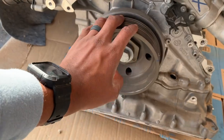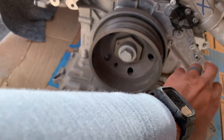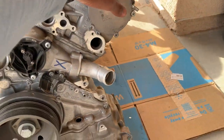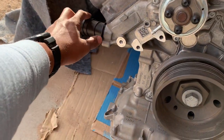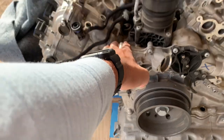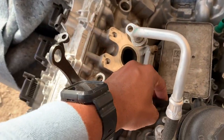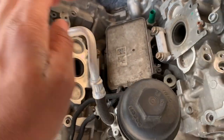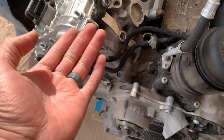I'll probably also need the bottom of the engine — the oil pan — as well as some of these sensors and the injectors and some of these plastic pieces, because I don't have to buy any extras; I have them on the other one. A lot of the sensors — I already have an extra one that I already purchased earlier on.